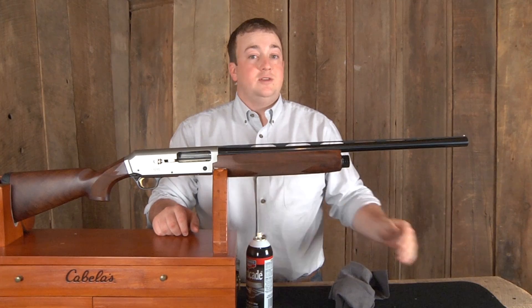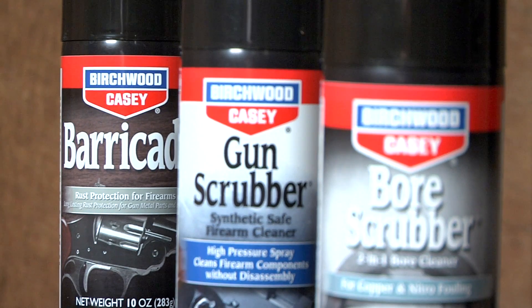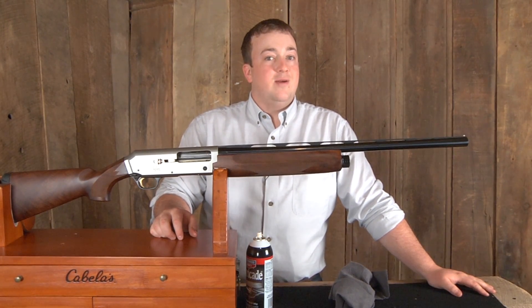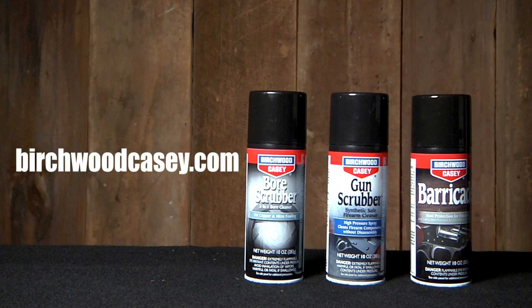After using Virtua Casey's 1-2-3 aerosol value pack, your firearm is completely cleaned and ready for more shooting. For more information on Virtua Casey's 1-2-3 aerosol value pack or other cleaning and shooting products, go to VirtuaCasey.com.